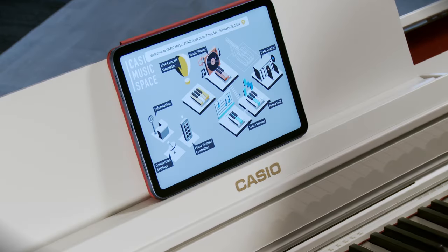You'll want to do that because you can interact with Casio's app and customize the sound of your AP550.